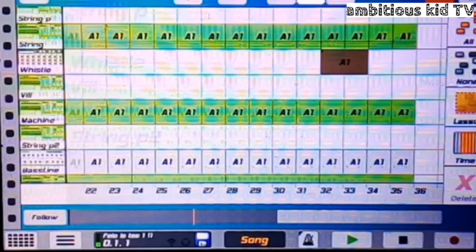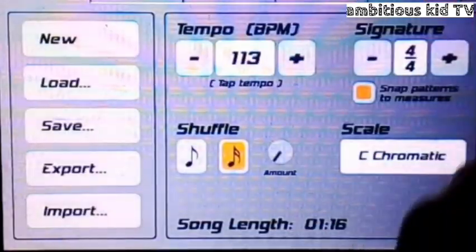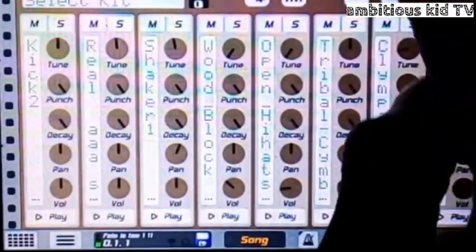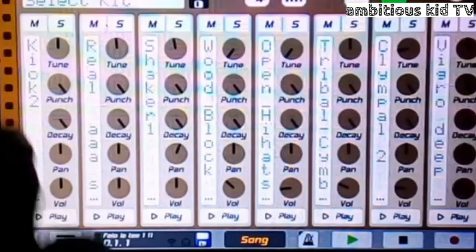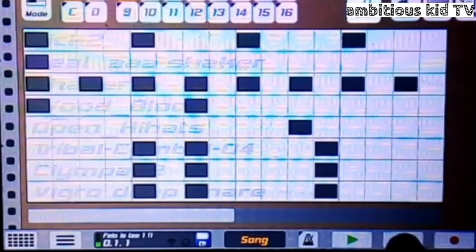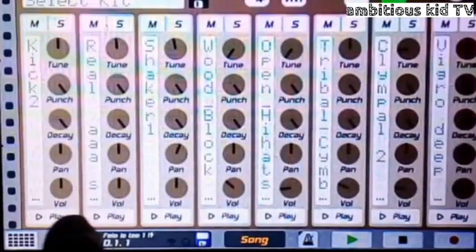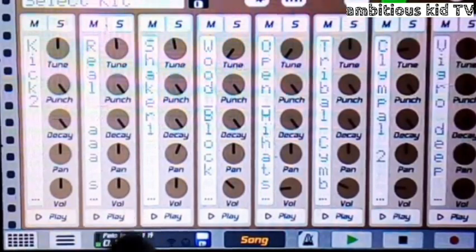That was the hottest thing I've ever heard. Let's move on to the beatbox so we cannot waste any time, guys. I know this is insane, but we have to move on. Okay guys, this is how I did my first beatbox. This is what I did to my first beatbox.